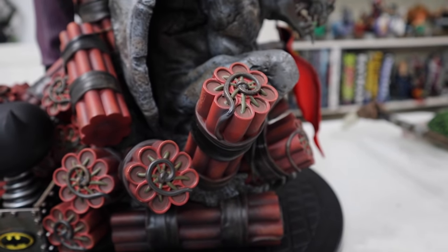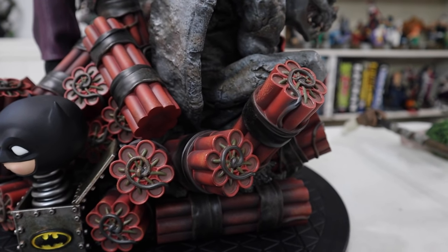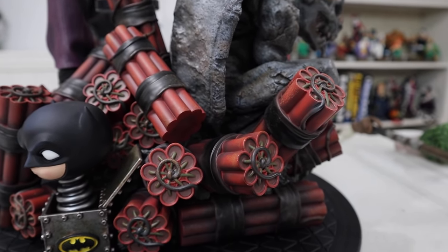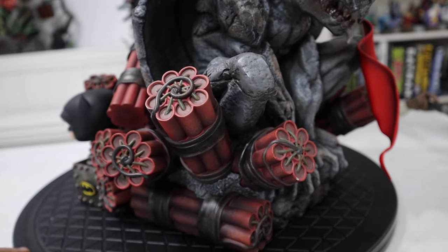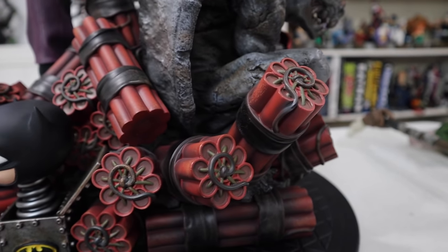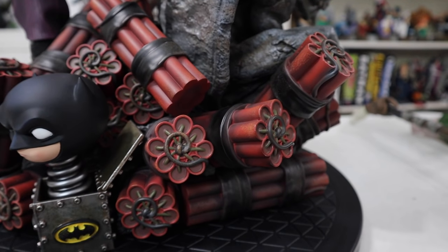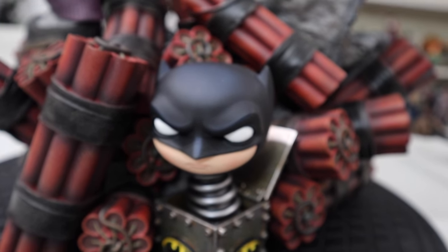I absolutely love the dynamite — it was a big selling feature for me. I really love the storytelling here and all of the sticks. There's so much dynamite here, it's just absolutely incredible. It does go around all sides, all tied together and fully sculpted. We also have this nice little Easter egg — it's Batman on a spring. That can be taken off; it does key in, so if you feel like it's too cartoony, you don't have to have it in there.